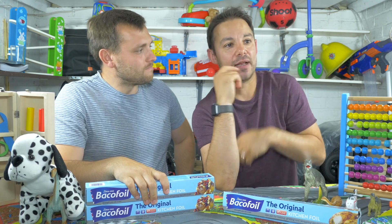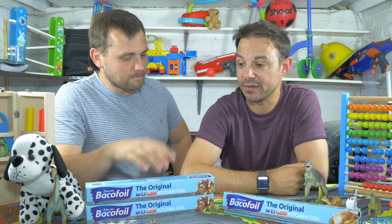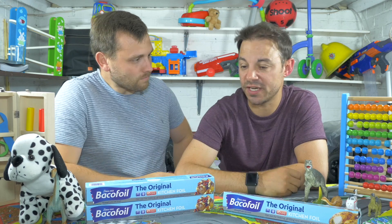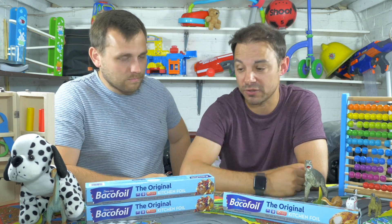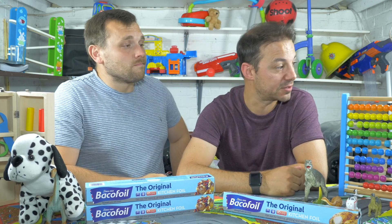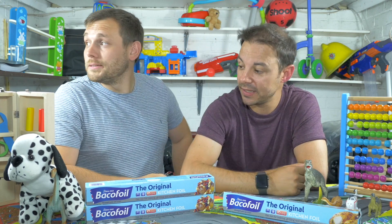What are you worrying about, Jay? The thing is, Al, I just don't know how we're going to pay the Dad Chat bills. Because, you know, we do a video every Friday. It costs money. It takes time to edit. That camera costs money. This sound thing here costs money. These lights, they cost money.